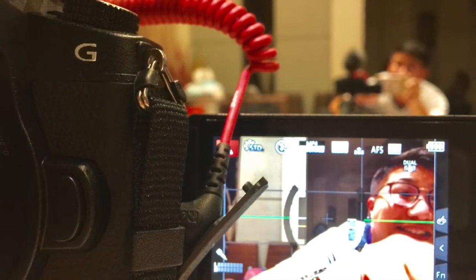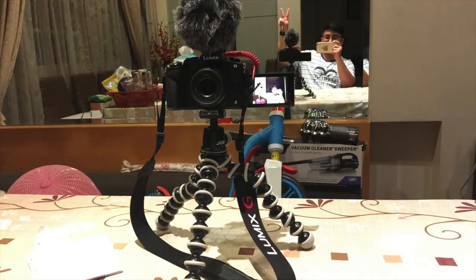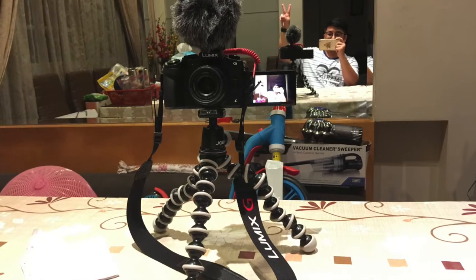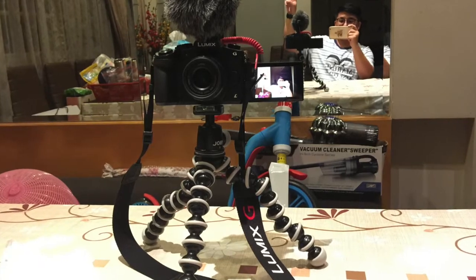There's just one small slight problem about this camera — the mic attachment gets in the way of the selfie screen if you put the screen out. But it's just very minor; I can still see the screen. I was convinced.